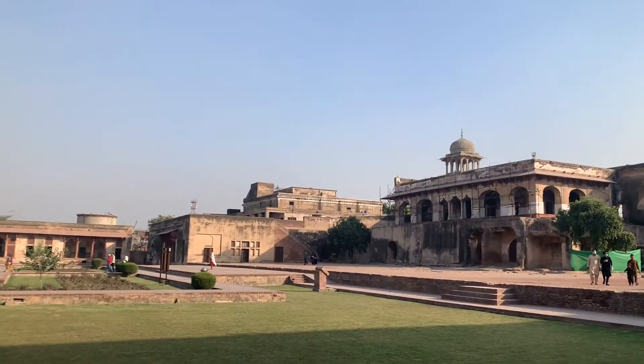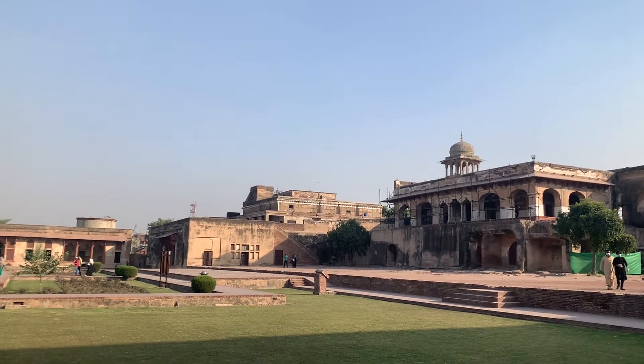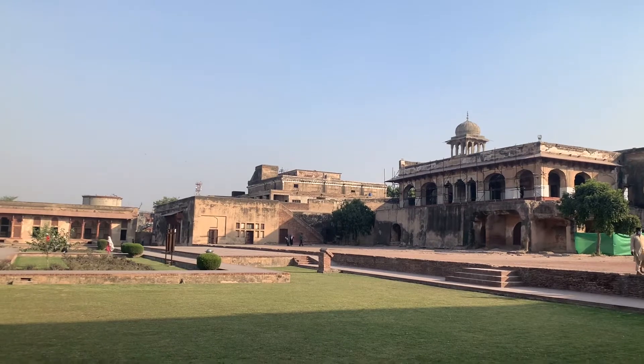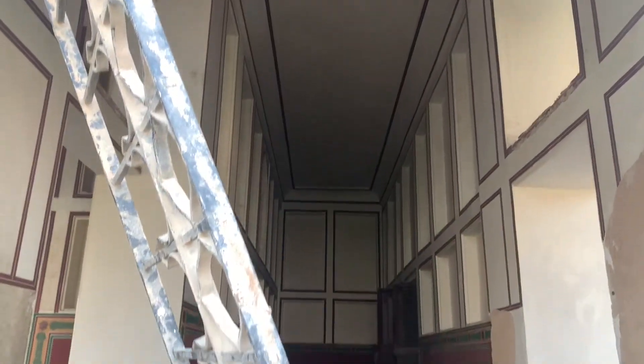This is a place called Kharak Singh, which is a very popular dialogue. Kharak Singh, Kharak Singh, Kharak Singh. Thank you.